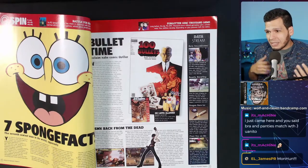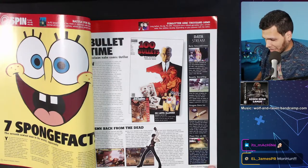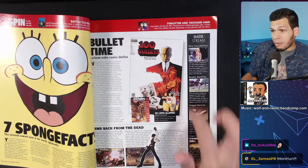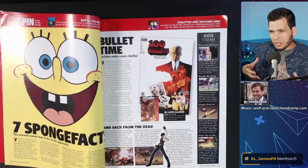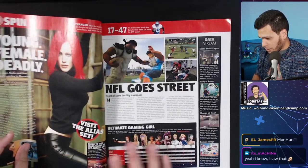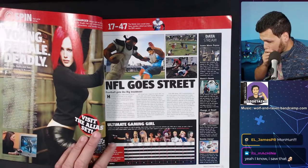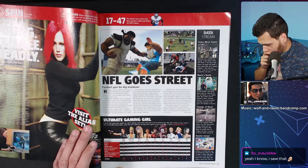Monster Hunter — 'from the team that brought you Resident Evil, online comes Capcom's Monster Hunter. Four people team up online to hunt down massive monsters — expect it sometime next year.' I remember playing that Monster Hunter and really enjoying it, didn't quite understand it — I still don't — but it's pretty cool. And here's NFL Street, kind of like NBA Street.